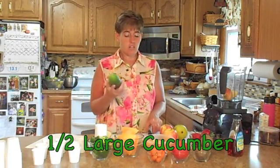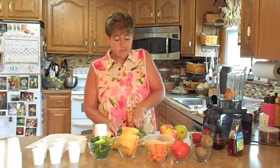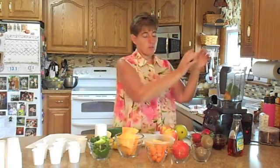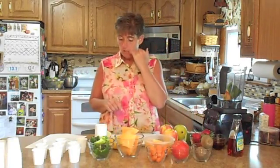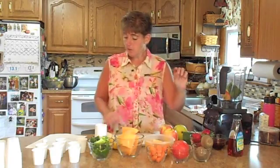Cucumbers are also great for detox. These are great for balancing your pH. If you're acidic, the more cucumber you can have the better. You can soak them in water and then drink the water — that really helps level your system off. I like these because they were grown right in the backyard. You can put them in salads, smoothies, or even make cucumber ice cream — I have a recipe for that I can share with you.